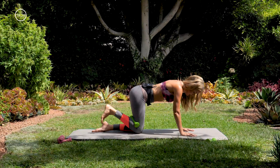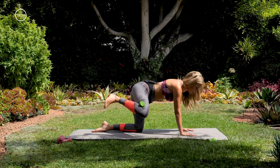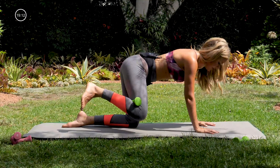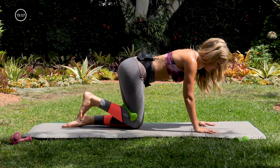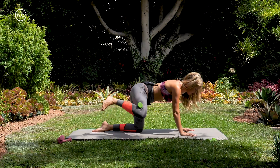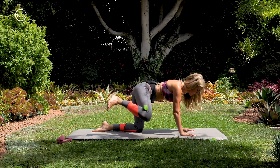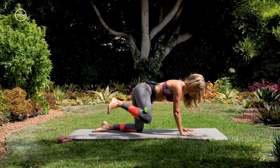Not done yet. Right leg comes in to the left, but we're going to hover it an inch off the mat. We're just opening up to the fire hydrant move and bringing it back in. Eight, seven, six, five, four, three, two, one. Holding it up — little pulses up, moving that right knee towards the right elbow for five, four, three, two, one.